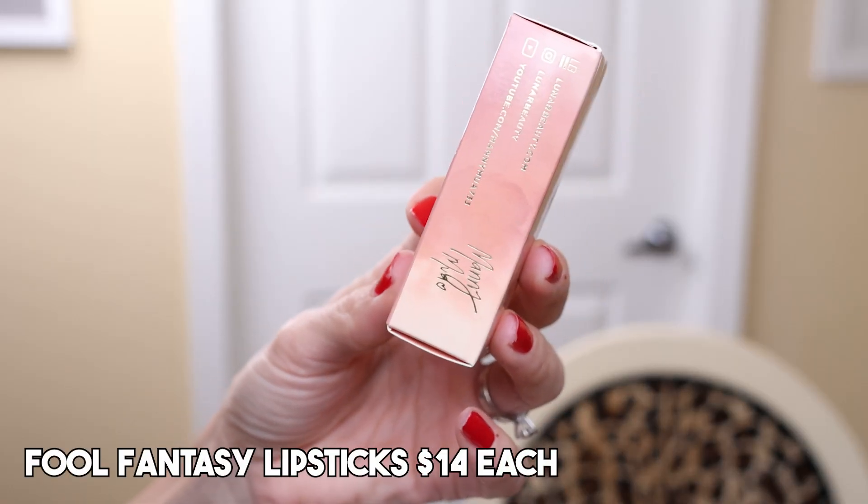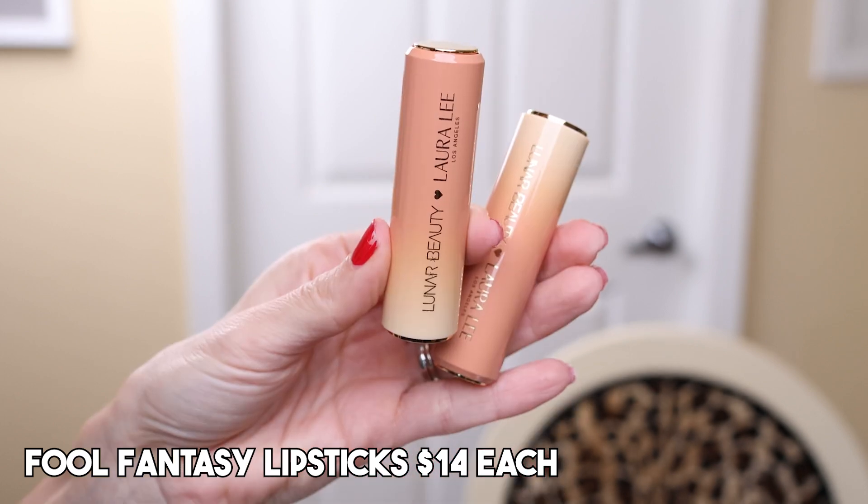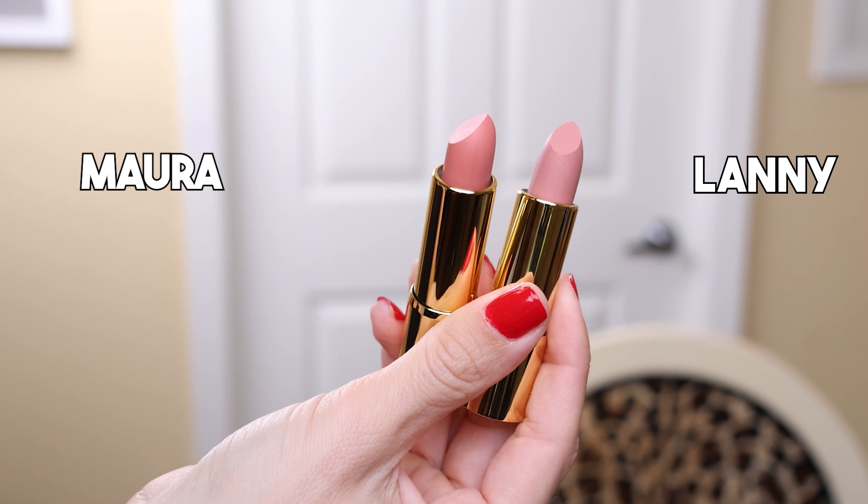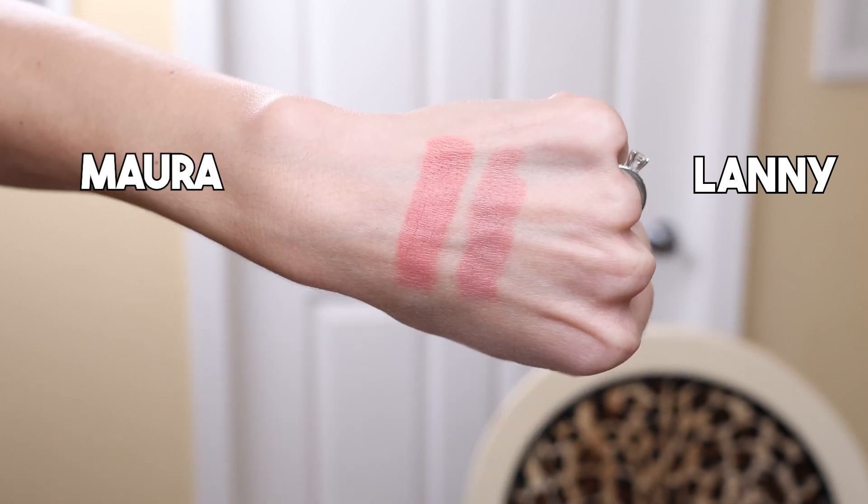I bought both of the lipsticks, which retail for $14 each. The packaging is very pretty — it's a plastic component, so it's a little more lightweight, and it's a fancy thing where you press the top and pull from the bottom. There are two different shades: Mora and Lani. Mora is more of a warm-tone peachy nude and Lani is more of a lighter cool tone. Upon swatching them, they seem like a cream lipstick with a little bit of shine. There was also a brush collection including a brush set and a cosmetic bag for $70 — I did not purchase that. You could buy the full collection for $135. I think this collaboration makes a lot of sense. People have been waiting for this for years. These products look so beautiful.